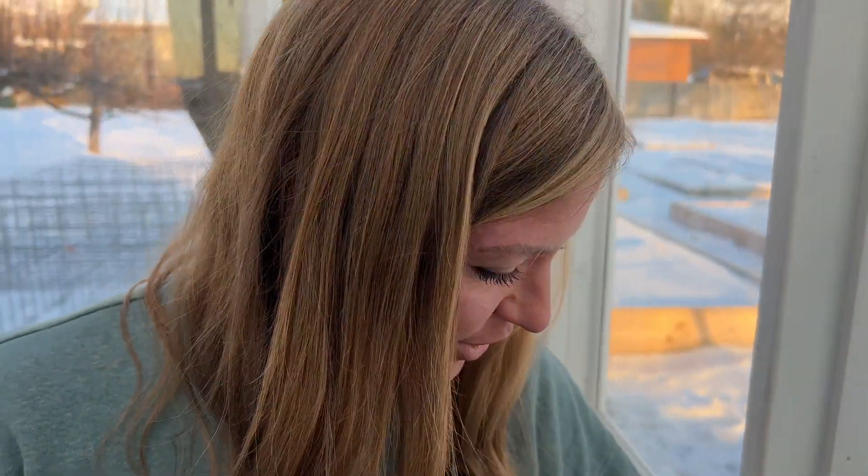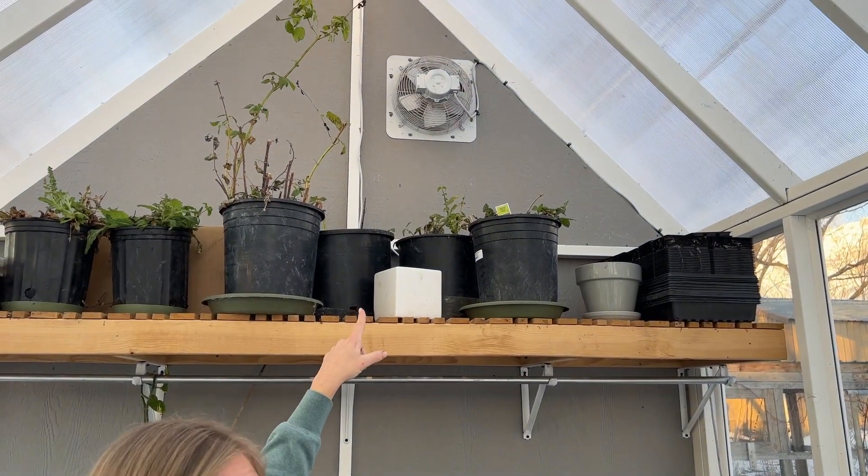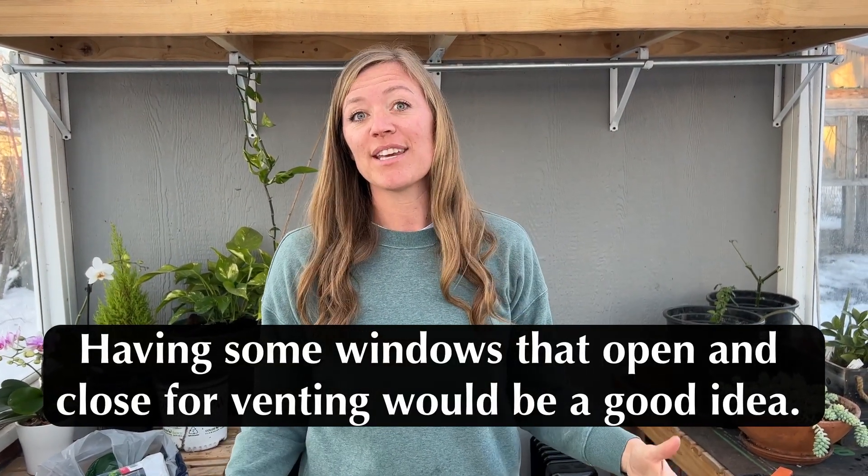When it was 15 degrees outside, the sun comes out and it gets nearly 90 degrees in here just like that. To vent it, all I do is crack this door open a little bit. The other day I opened it all the way. When it does get hot once I'm starting my heat-loving annuals, I run my fan and open the door, and that's usually enough. They can handle a little more heat, but it does get really warm in here when the sun is out.